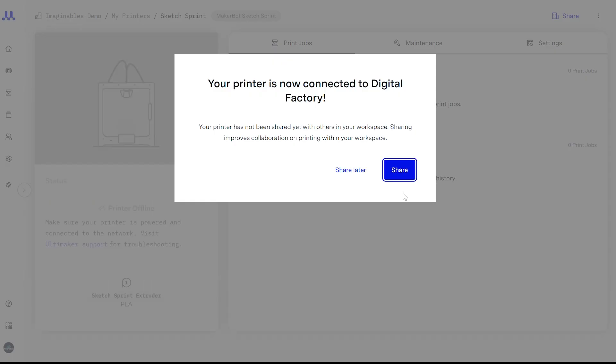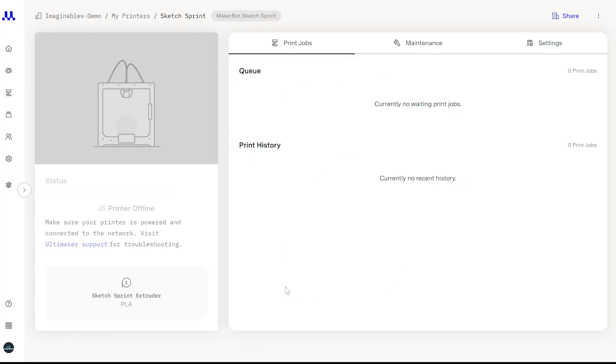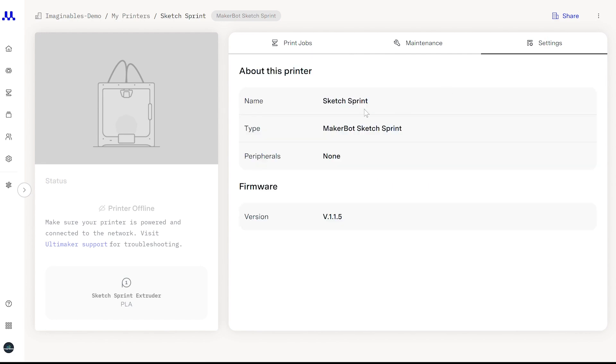Congratulations! You've successfully connected your printer to the cloud. You can also share your printer with colleagues so they have access. It may take a minute to refresh, but once updated, this window will display your printer status, print history, and print queue. It also includes a maintenance schedule to help you keep track of when preventative maintenance is needed.